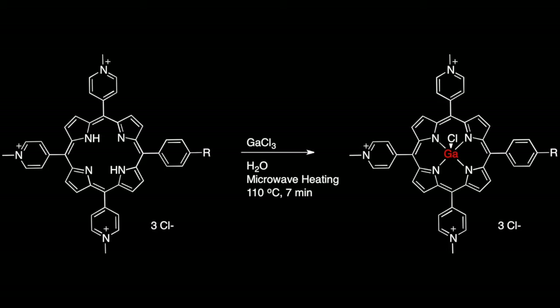Hello and welcome back to Porphyrin Bootcamp. Today we'll be showing you how to put gallium into a porphyrin, and for this we'll be using a microwave reactor.